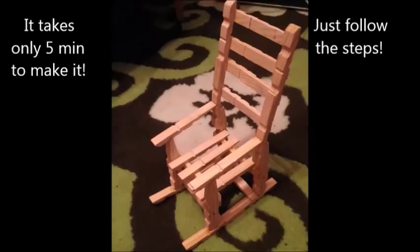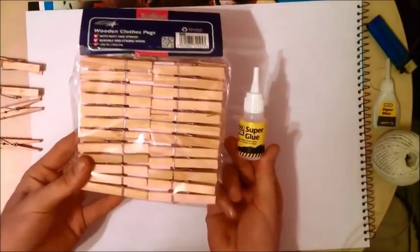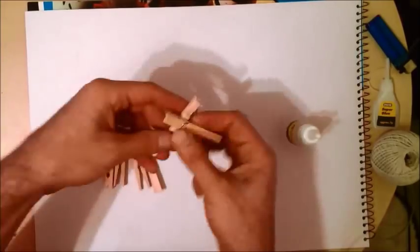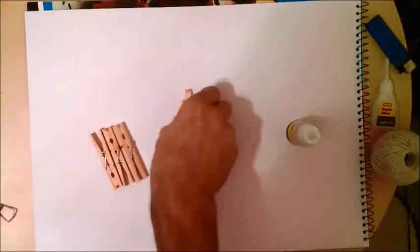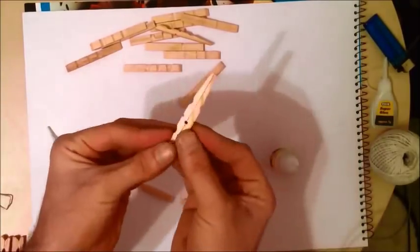Today I'm going to show you how to make a small wooden chair from wooden clips. It takes only five minutes to make — all you have to do is follow the simple steps. For this you need one super glue and a pack of wooden clips. Take out the wooden clips, tear them apart, and we're going to use only the wooden parts. Once you're done with most of them, put them to the side and we're starting now.